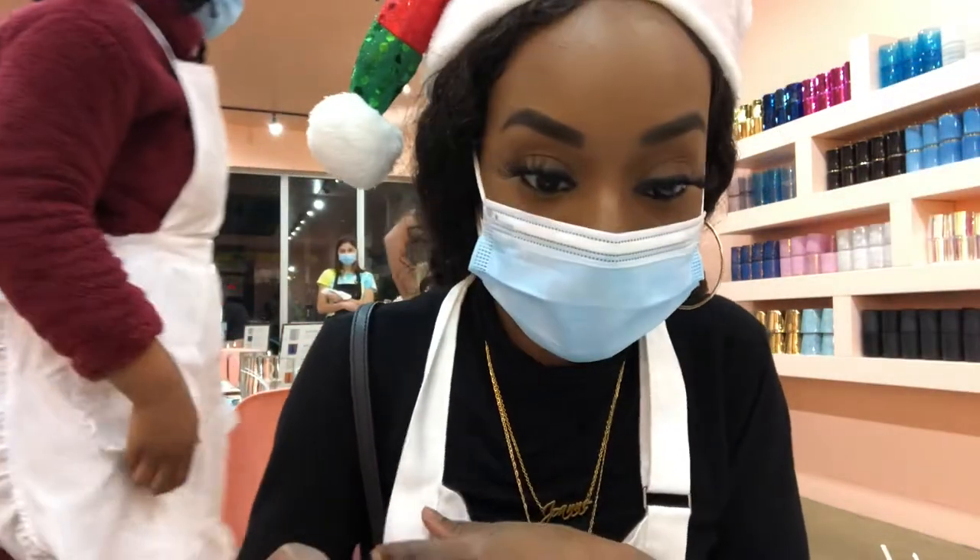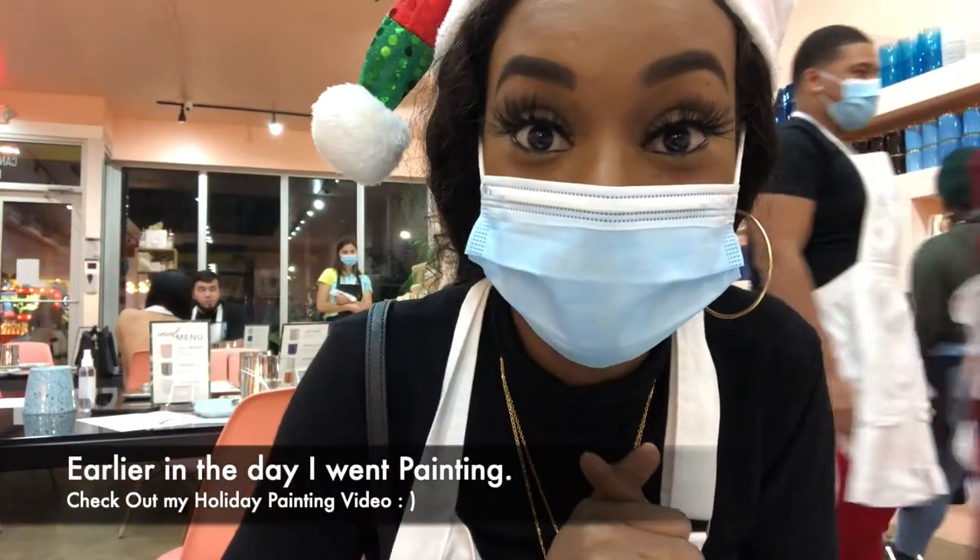Guys, I'm so excited. This is like my second outing for the day.